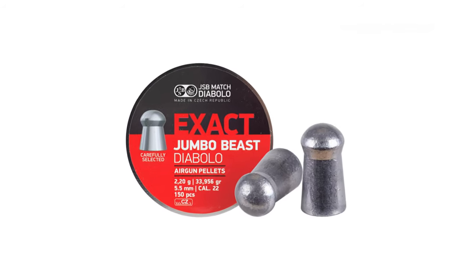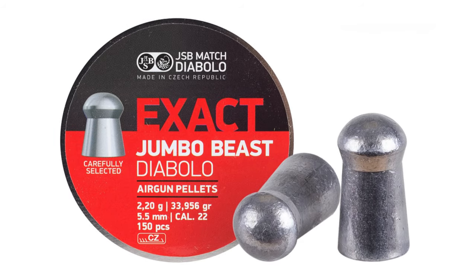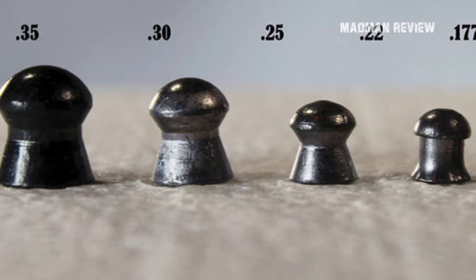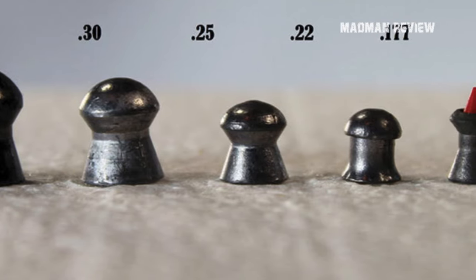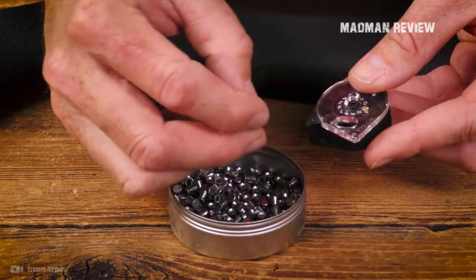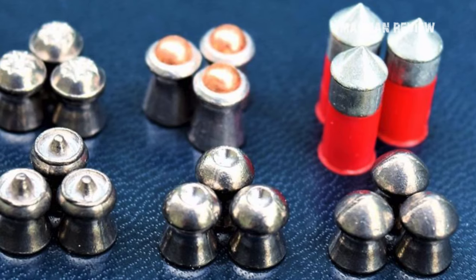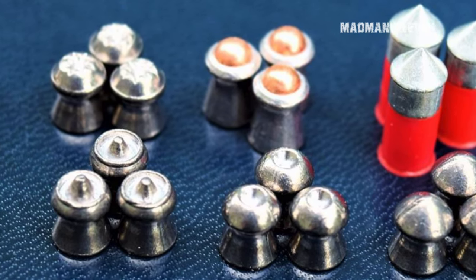Nowadays most pellets are known as Diablo pellets, which means they have a wasp-like waist and a more hourglass-like figure, rather than the barrel-shaped ones used in older times. These are popular because they provide less resistance and greater efficiency due to the pellet grabbing the rifling and sealing the air in the barrel. The major difference in pellets nowadays is in the head design, which alters their performance and use.